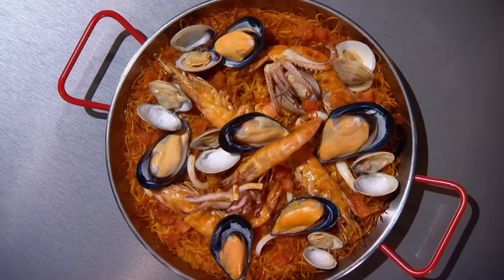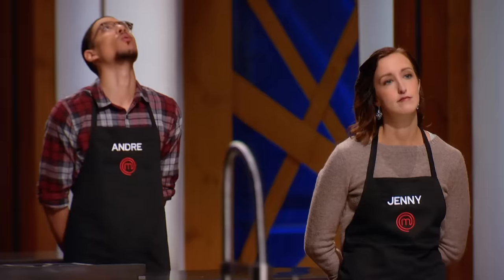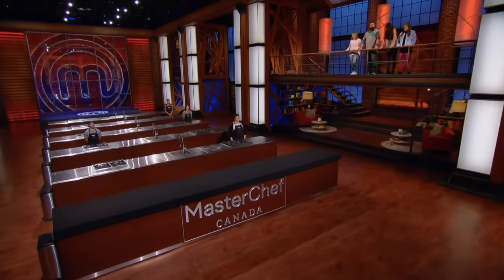You must replicate this fideuà in only 20 minutes. It's our shortest pressure test ever. How on earth am I going to do this? Are you ready to give us perfection in record time? Yes, Chef.